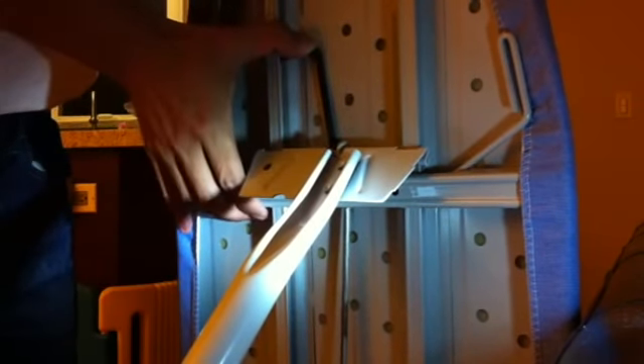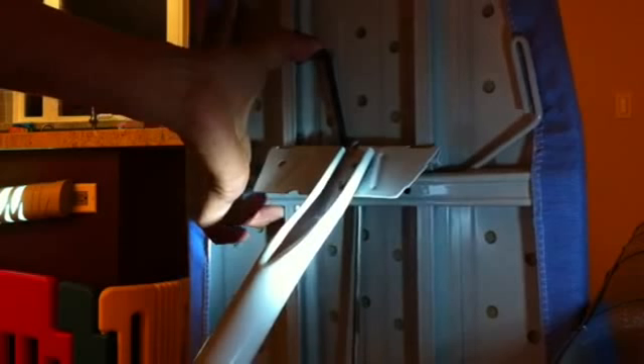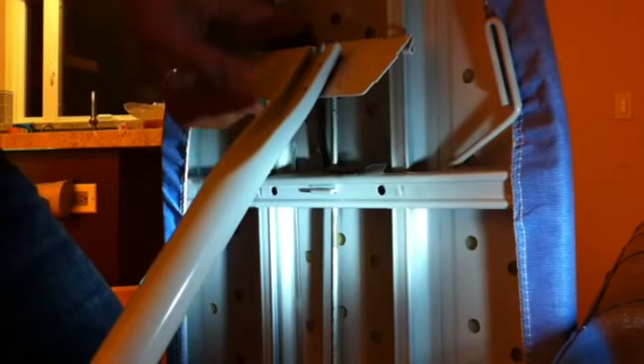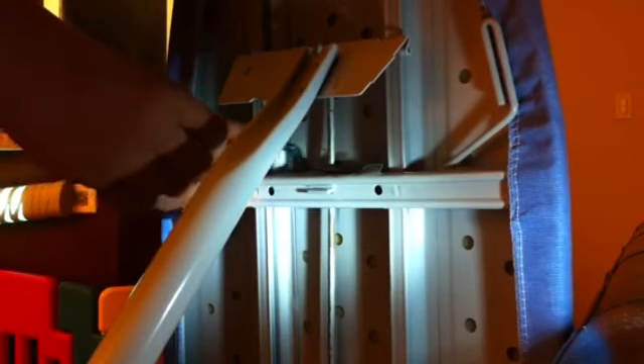I'm using this allen key to push the tab. There will be some resistance because the tab is being pushed by a spring. I'm going to push it down. I'll try it from this position. While it's pushed down, I can close the legs. At some point the allen key might get stuck, so you'll have to release it and find another angle where you can continue to push it, like here.